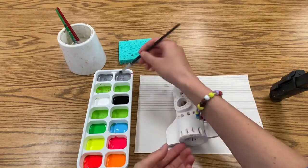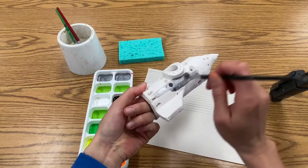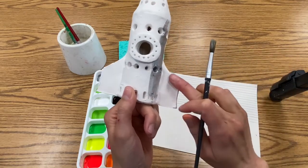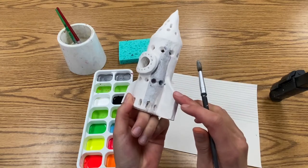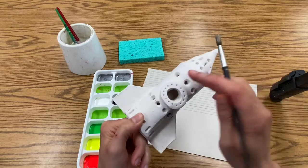Today we want to begin by painting the large majority of our rocket with silver. It will act as a base coat and you can add other colors on top later once the silver is dry. Make sure as you apply the silver you are spreading it out evenly and reloading your brush frequently to keep things moving along.